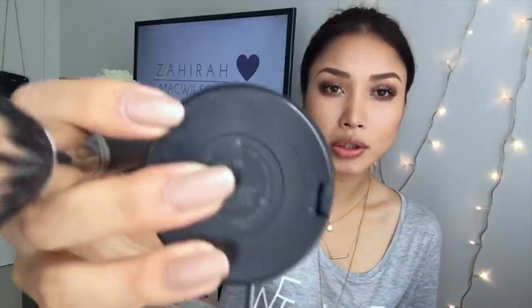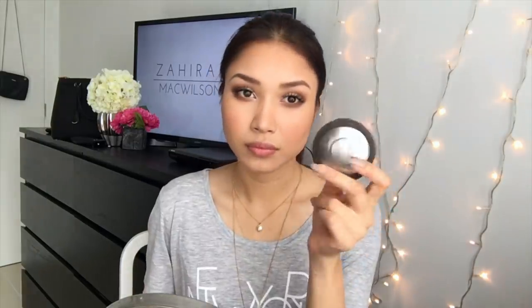For cheeks, I'm using the MAC blush in the shade Mel Bar. I didn't go too heavy with my cheeks again — I wanted to focus more on my eyes. Just a light brush; make sure you smile, but maybe not too much. For highlighter, I'm using my favourite Becca Highlight, just onto my highest points of my cheeks, bridge of my nose, forehead, Cupid's bow, and chin.